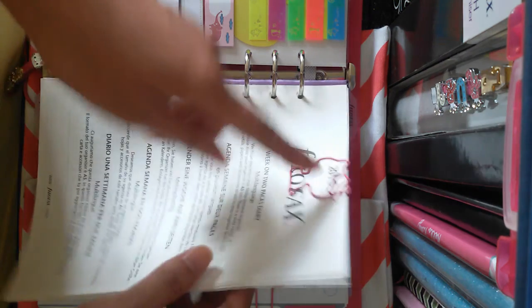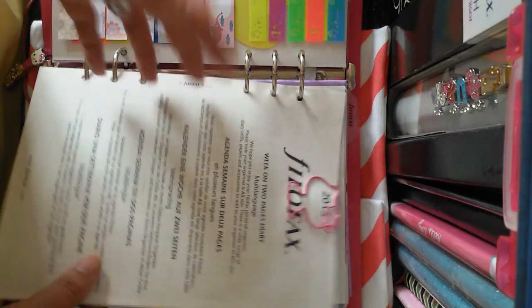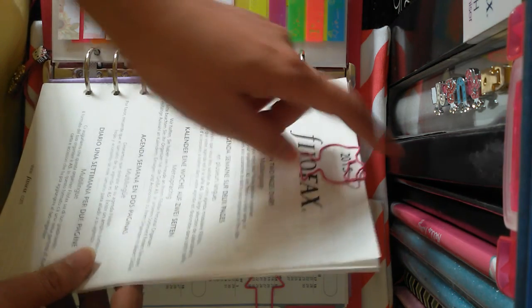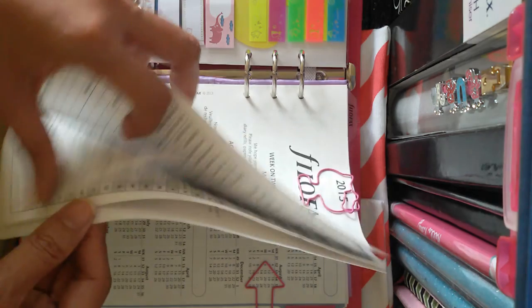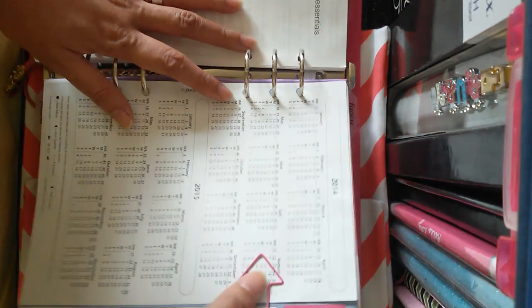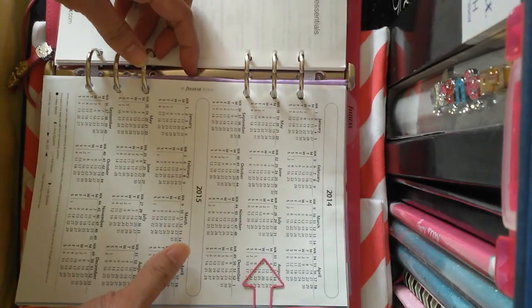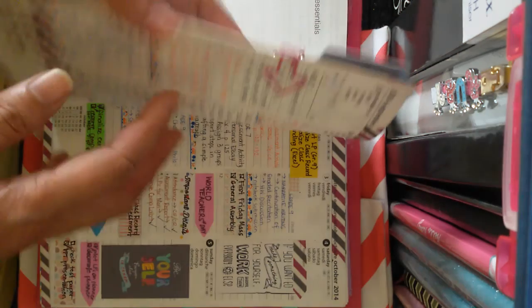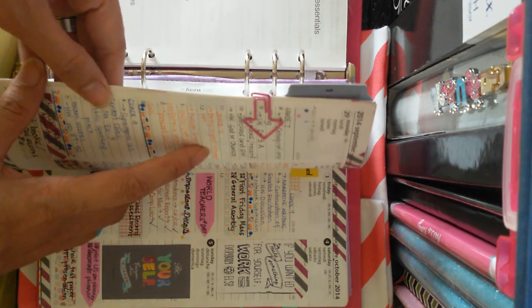I use another Hello Kitty paper clip which came from, if I'm not mistaken, Jezizo1023 on Instagram — she sent me a bunch of them, I think four or five pieces. I'm using this to keep the usual inserts together. I'm also using an arrow paper clip which I got from Teacher Chinky or a friend on Instagram. I'm clipping the other week's two pages that have already passed, just for reference, so I do not remove them yet.